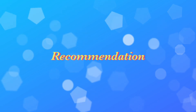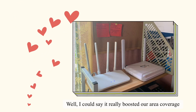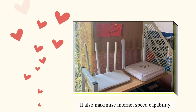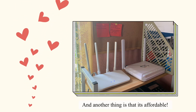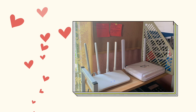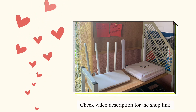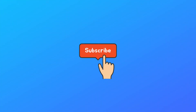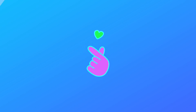Here's my recommendation: I could say it really boosted our area coverage and maximized internet speed capability. Another thing is that it's affordable, so I highly recommend it. Check the video description for the shop link. Please don't forget to like, subscribe, and hit the notification bell for more updates. See you in my next video.